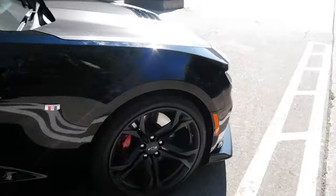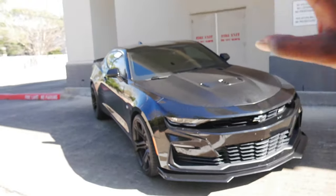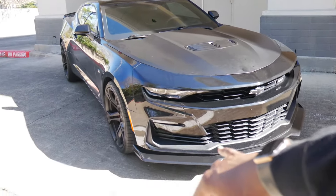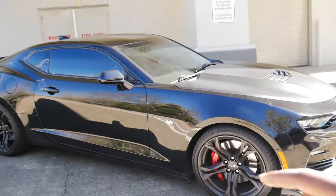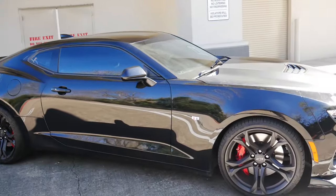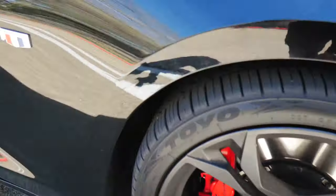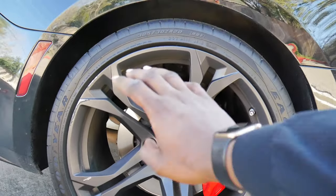Going back to the front, you have all of those matte black features plus the little front splitter and the diffuser, which is also matte black. Coming off to the side of the vehicle, you get the 1LE 20-inch rims. The rears are hella wide. You get the six-piston Brembo front brakes with the two-piece rotors, and then the four-piston Brembo rear brakes with the one-piece rotor.